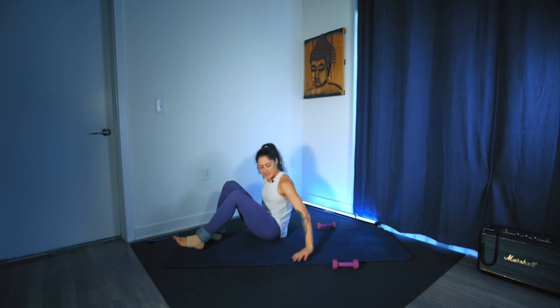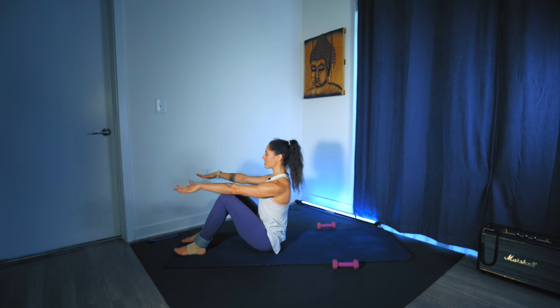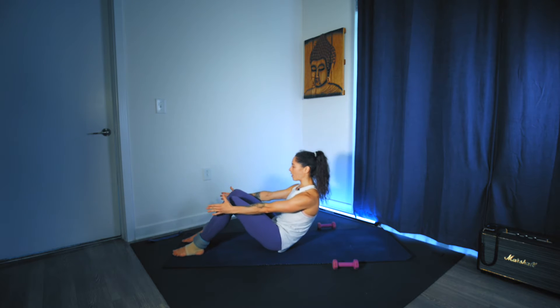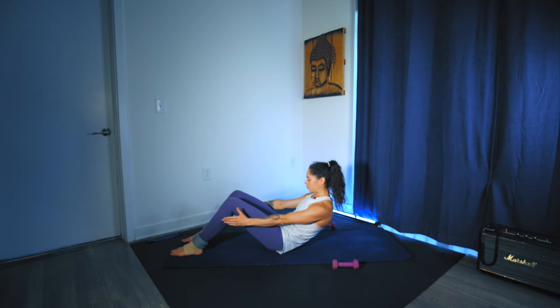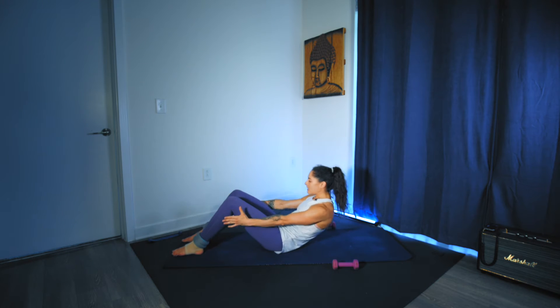Sitting up nice and tall, close the knees so the feet come flat on the floor, hip-width distance apart. Reach the arms forward. Take an inhale to sit tall, exhale, tilt the pelvis, scoop and hollow, round. Halfway. Inhale and lift. Exhale. Hip-to-rib connection — we're just starting that core engagement, moving back into a C-to-C curve.